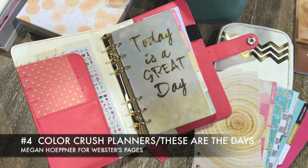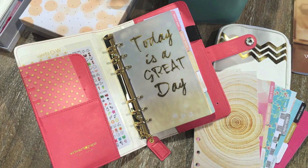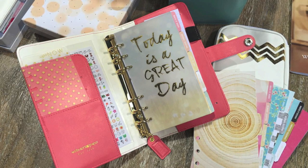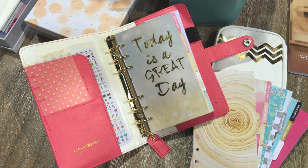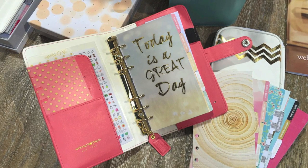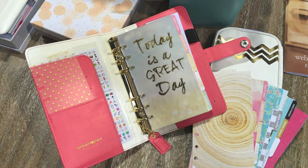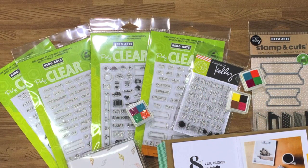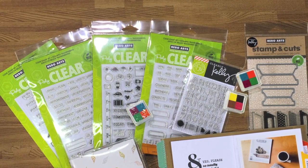Now if you're the type that likes to be organized — or you're hoping like me to get organized — planners were everywhere. It's the hot new thing right now, but I fell in love with the Color Crush personal planner designed by Megan Heppner for Webster's Pages. She just knocked it out of the park. I love the colors — they had an assortment that felt fresh, beautiful, sleek, and sophisticated. I also love the little pouches that coordinate with the planners and contain all your goodies for embellishing and personalizing them. By very happy coincidence, Hero Arts came out with awesome clear stamp sets that can be used for personalizing the Color Crush planner — they coordinate perfectly, so be on the lookout for that.